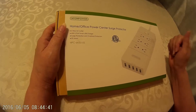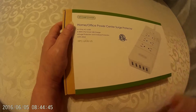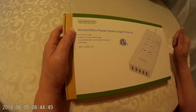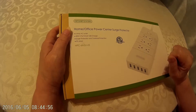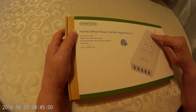We're doing a review on this power bar by NTON Power. They specialize in a lot of different types of power bars, and this is just one of them. This one does have a surge protector on it. It has six outlets right here, and it has an on-off switch.